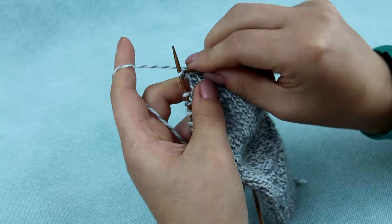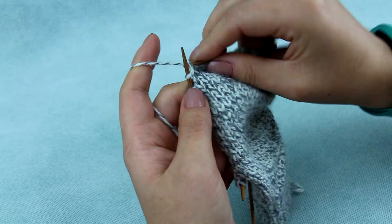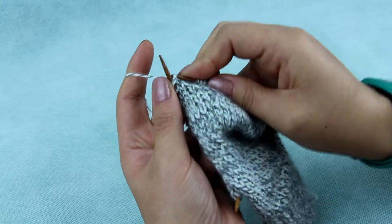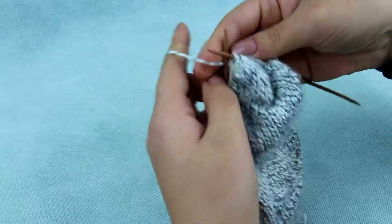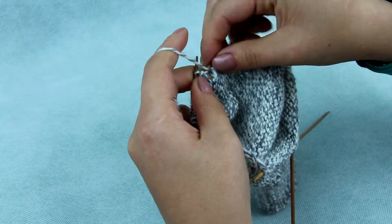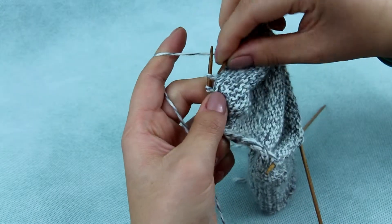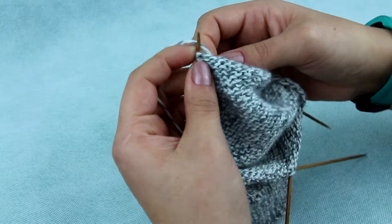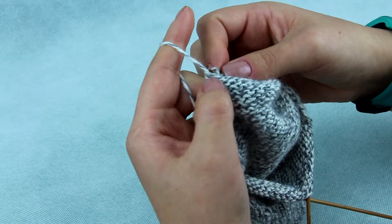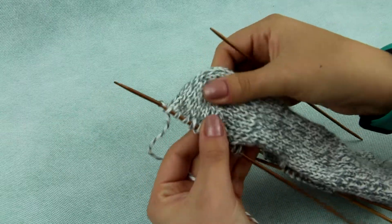Every next row you will continue the following. On the knit side, come to the stitch before the wrap, knit it from the front, then put the wrap on the needle and knit them together. Turn, take off the stitch and continue to purl. The purl side is identical to the first row. You continue like this till you have one wrap remaining on each side.